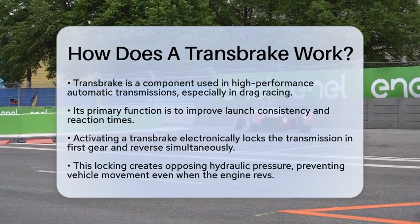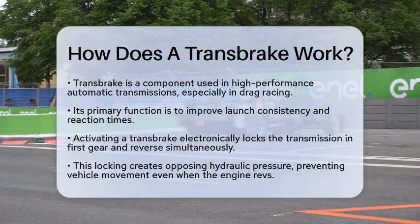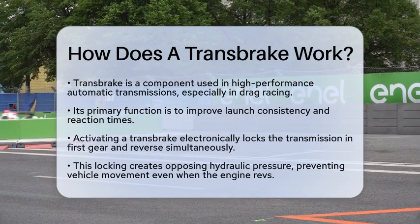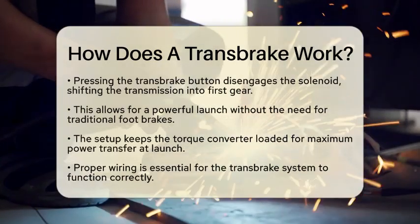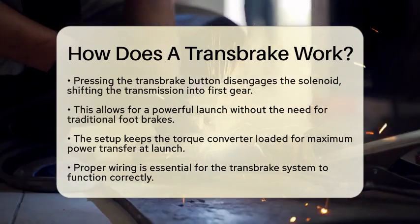When you activate a transbrake, it electronically locks the transmission into two gears at once, usually first gear and reverse. This is done through a solenoid-activated valve body modification. By locking these gears, the transbrake creates opposing hydraulic pressure inside the transmission. This means the vehicle won't move, even if the engine is revved up.